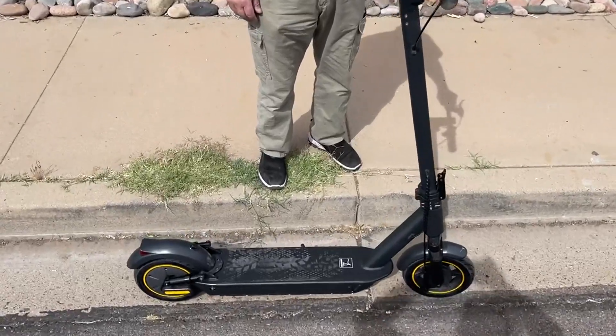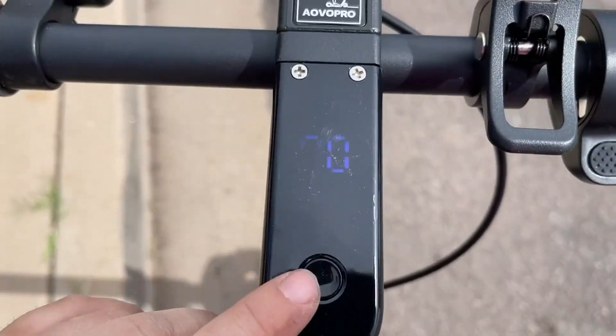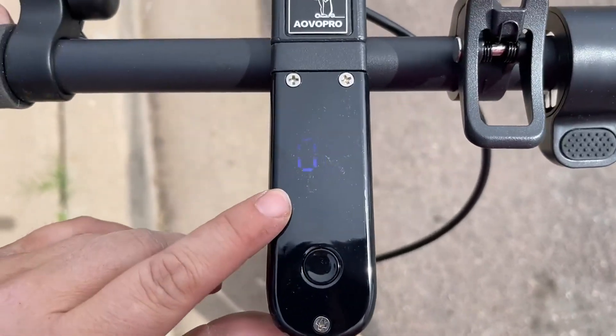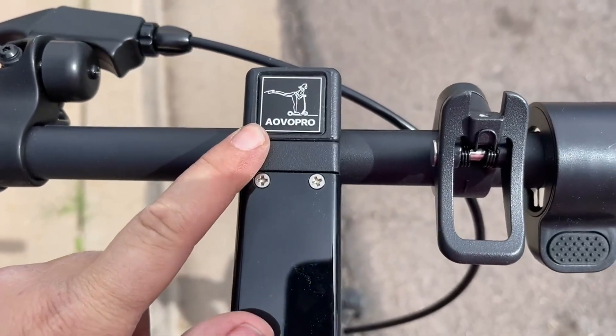Just got in this awesome scooter, took it for a little test spin, and let's show you how it works. You have your power button for your console right here — it shows you how fast you're going as well as how full your battery is. You can download the app and attach your phone so that way you can see things and do more exciting things.